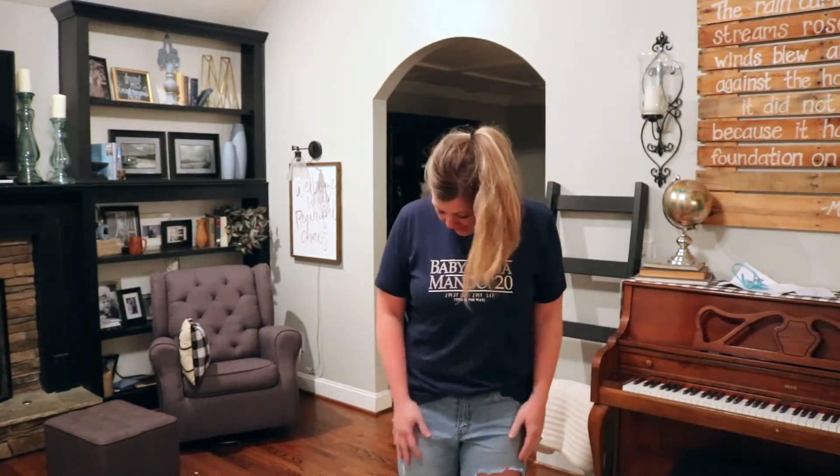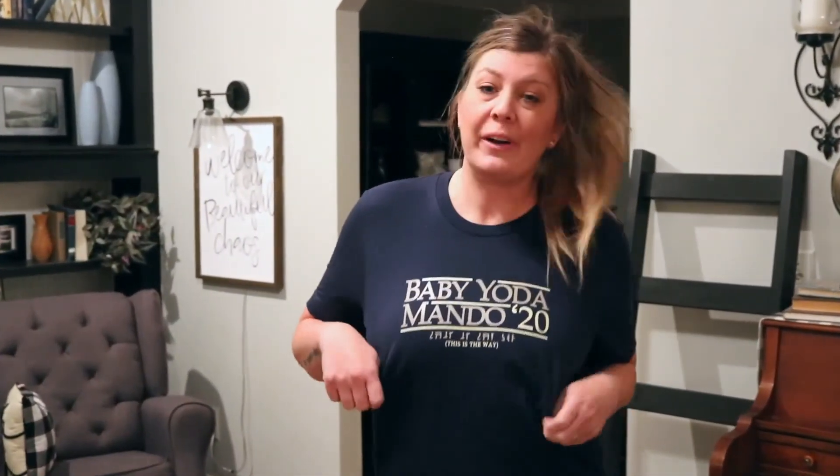Sleeves are a good length, and I am really, really happy with this purchase, and will definitely be sporting my Mando Baby Yoda 2020 shirt to Hollywood Studios at my next trip. Thanks for watching. Consider subscribing. You can see more on the links for the t-shirt below in the description box, and be sure to check out our other videos.